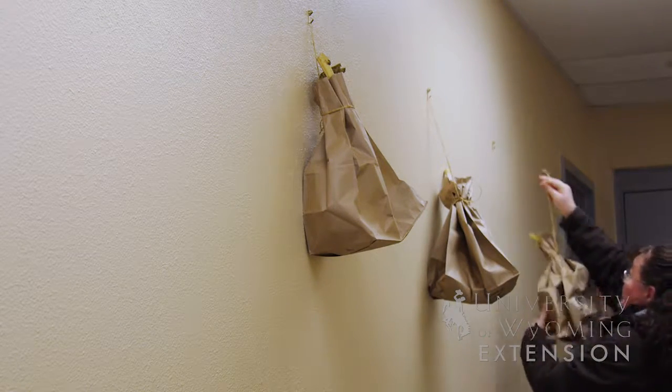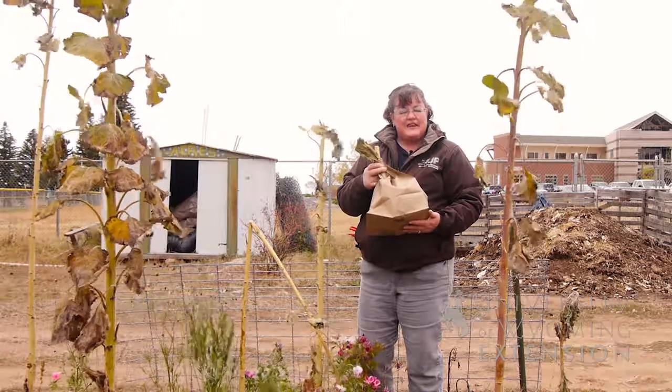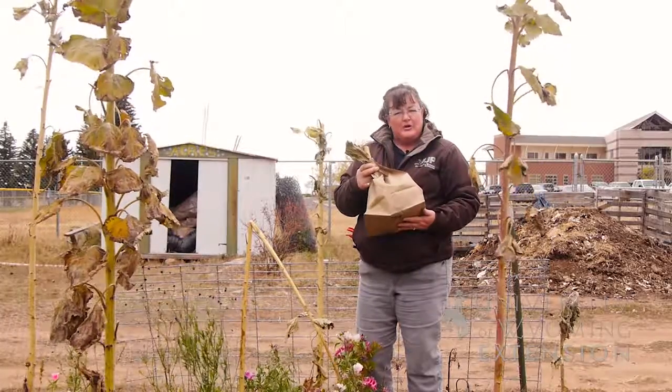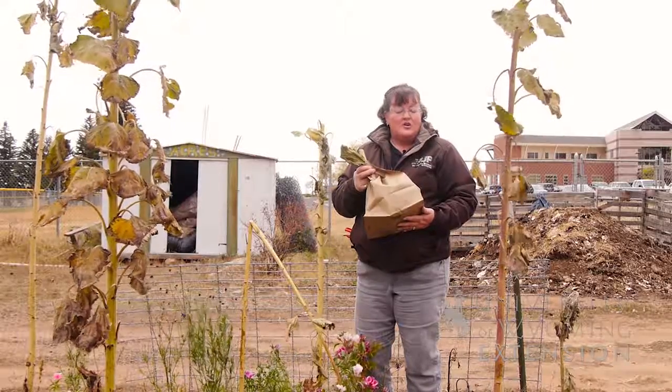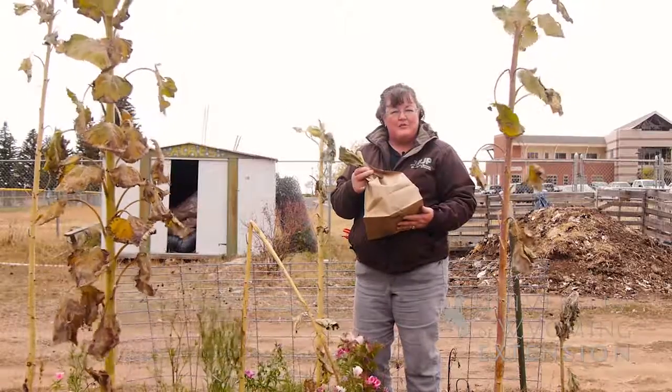If you're planning to do craft projects throughout the winter, you'll want to keep those seeds attached to the seed head so that you can put those into different kinds of bird feeders or wreaths that the birds can feed on through the winter months, or to use them just to have dried sunflower seeds that you can eat with your family.